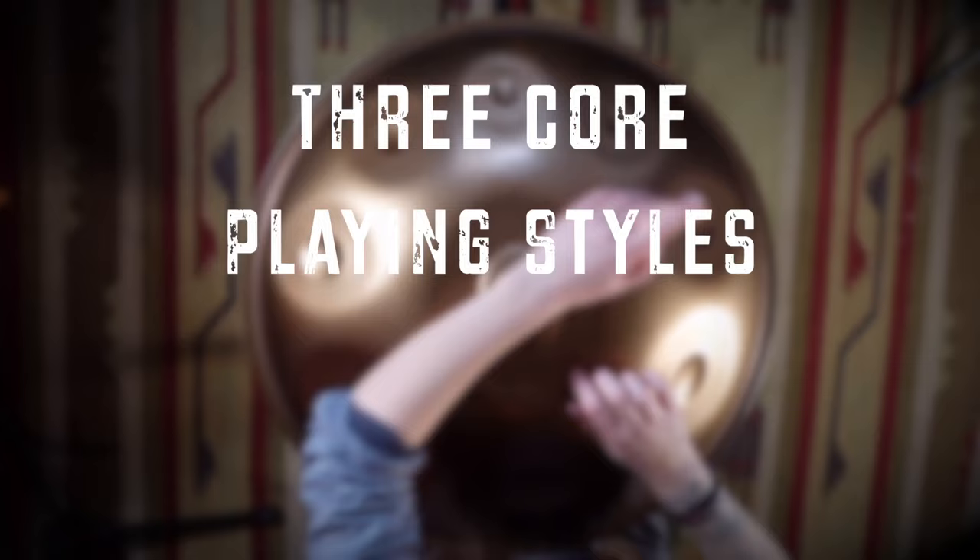Here are the three core playing styles that you need to know as a handpan player. Those three styles are: one, hand-to-hand technique; two, autopilot technique; and three, open technique. Let's dive right in.